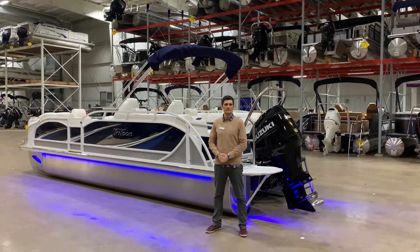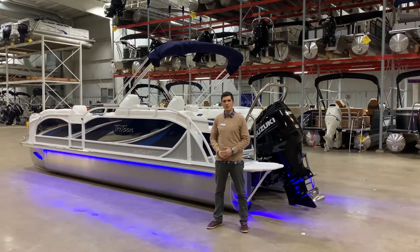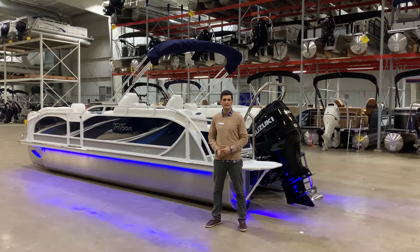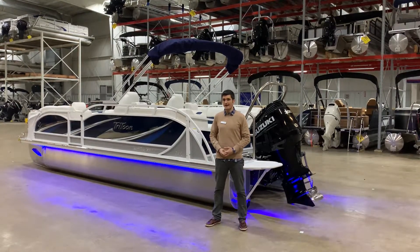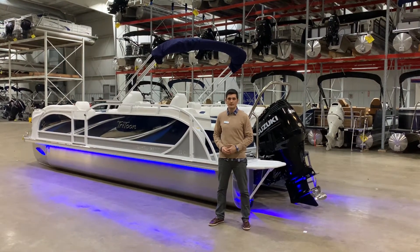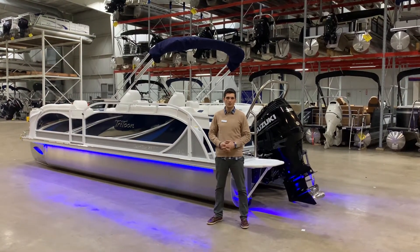Hi everyone, this is Trent Miller from Goal Lake Marine, and I'm here today to walk you through our 2021 JC Sport Tune 24. This boat, made by JC, is the epitome of luxury, performance, and engineering all in one.